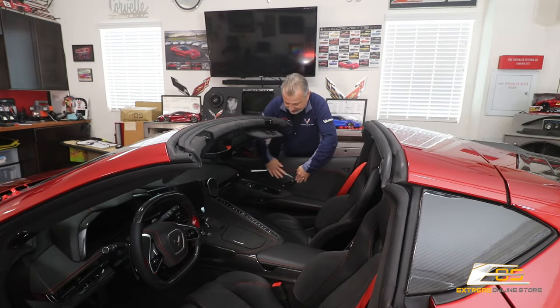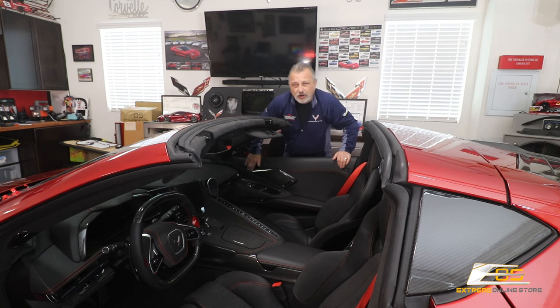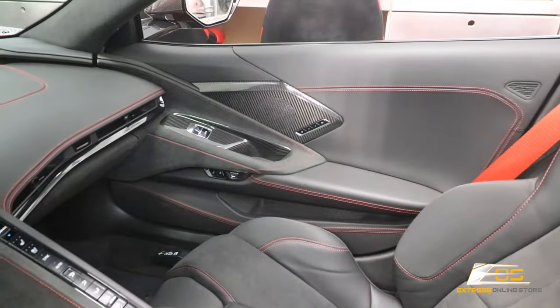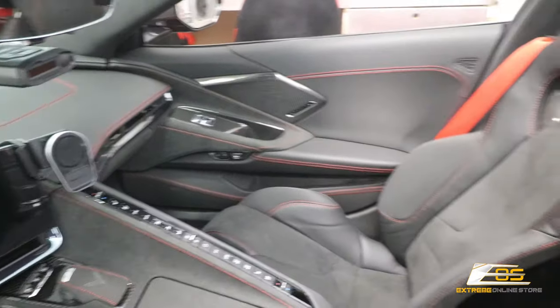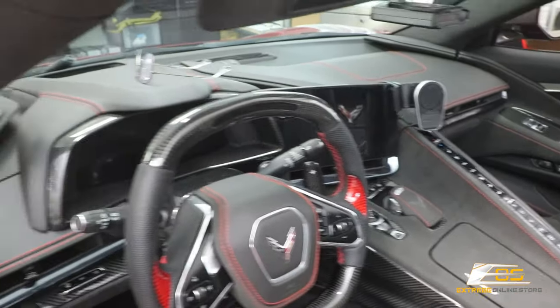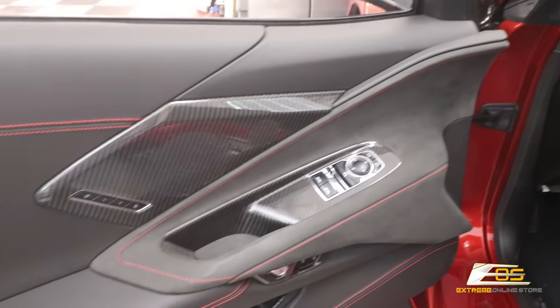It really does look nice. It really complements all of the other carbon fiber parts from Extreme Online Store. They've done a really good job making sure the weave is exactly the same and the finishes match. Take a look — the covers over the switches, the center waterfall, center console covers, radio bezel, cluster bezel, and right here on this door — it all matches.